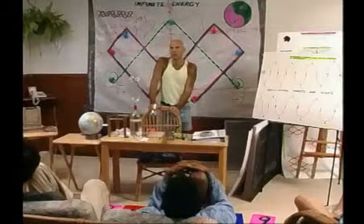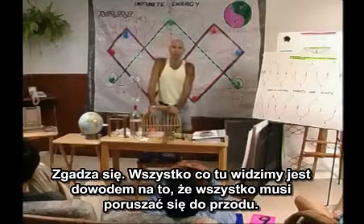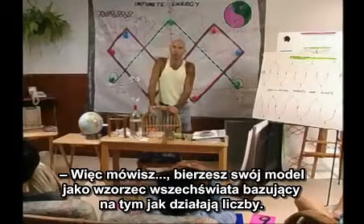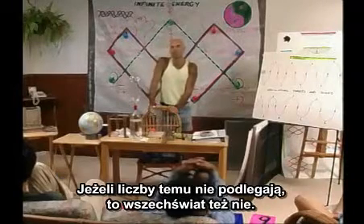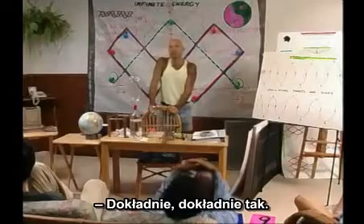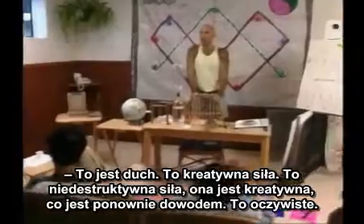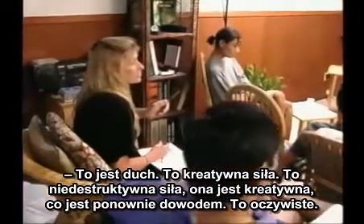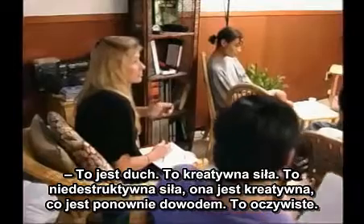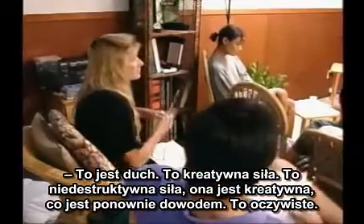Everything we see here is proof or evidence that everything has to move forward. You're taking your model of the universe based on the way numbers work, and if the numbers don't obey that, then the universe can't. Exactly right. That's where spirit comes in, because it's a creative force — not a destructive force. It's creative, which is self-evident.